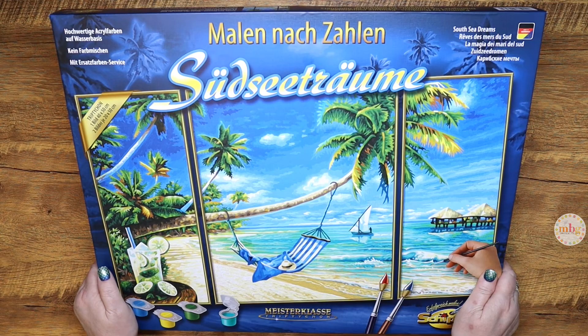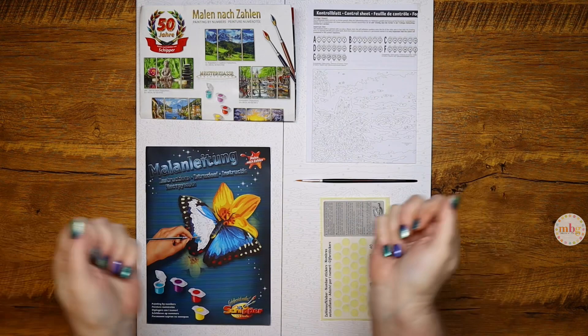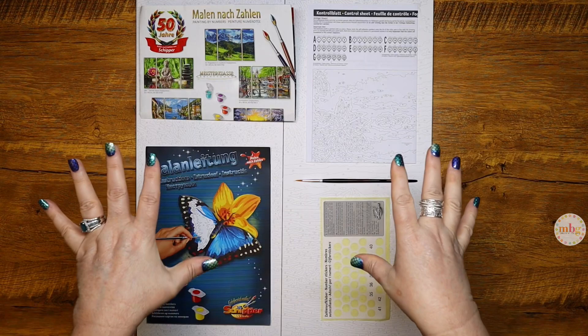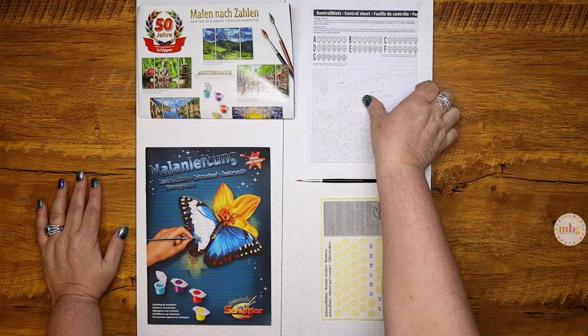You know that this palette is going to be fabulous just from looking at the colors on the front. I know that I have mentioned in many Shipper Sunday videos that one of the many things I love about the Shipper kits is consistency. They always have the same contents. So you know, when you purchase a kit, you're going to get the same things.